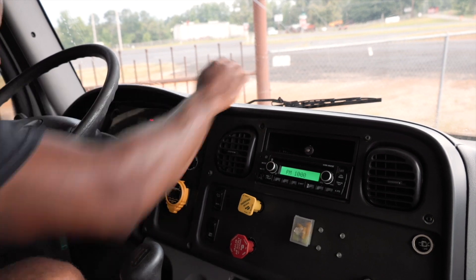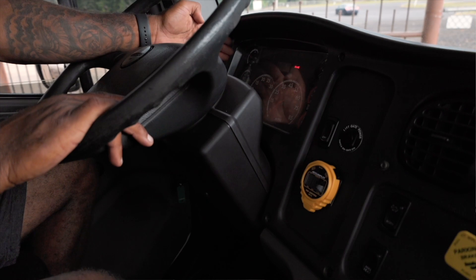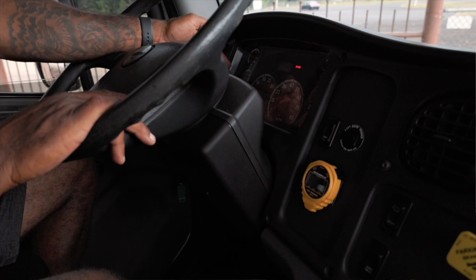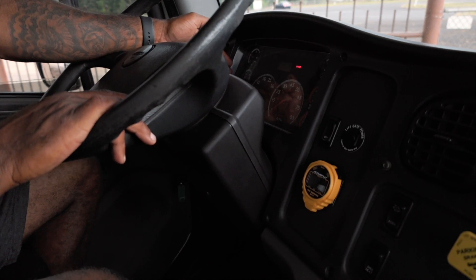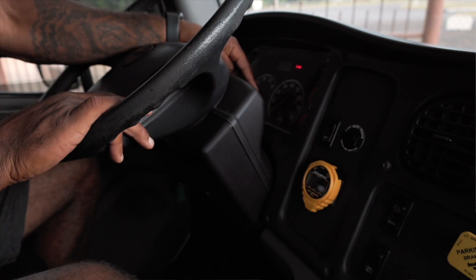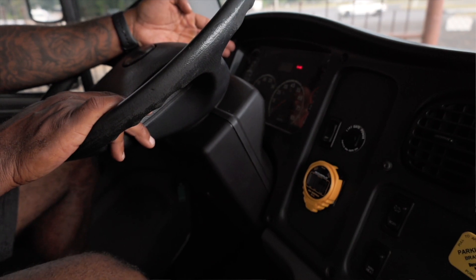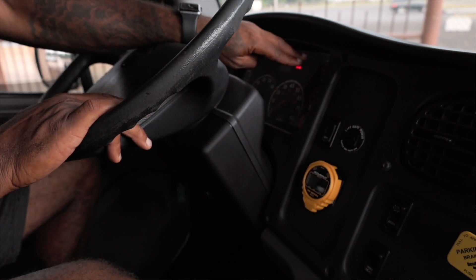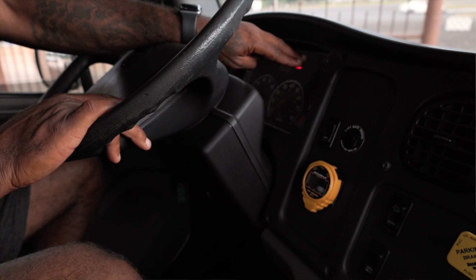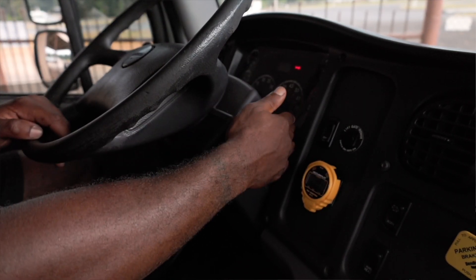My defrost is working properly and my floor heat is working properly. My oil gauge is working properly and rising to the proper PSI. My temperature gauge is working properly and rising to the proper temperature. I show 14 volts, which means my alternator is charging my batteries. My speedometer I'll get when I do my service brake test. My fuel gauge is showing three quarters of a tank, working properly, and we have enough fuel for our trip. My governor did cut off, which means my primary and secondary are both at 120 PSI.